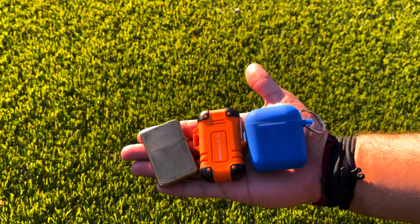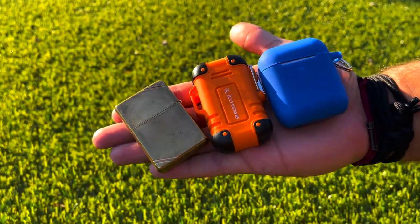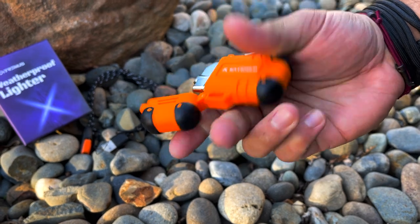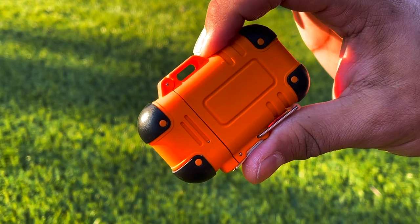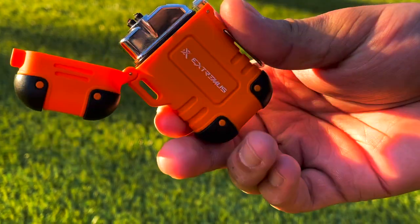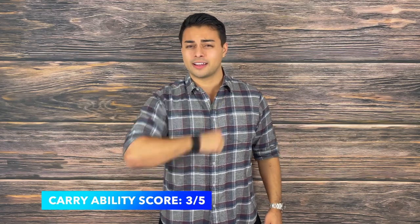Last up is carryability. Before testing, I did pocket carry this for some time before transitioning it to a backpack. It is larger than a Zippo lighter and a bit bulky, but it kind of reminds me of those AirPod containers. This lighter is also ambidextrous and you can easily unlatch and strike it in about two seconds. It has a lanyard attachment point and comes with a lanyard that has a whistle — in case you get touched inappropriately. Because this is fairly robust, you can easily toss this into the back of your hiking bag. I give this a score of three out of five on carryability.